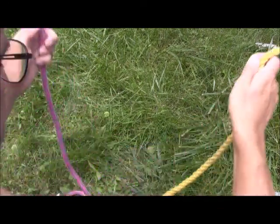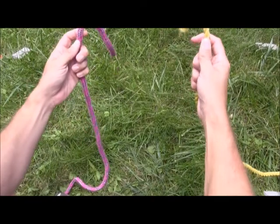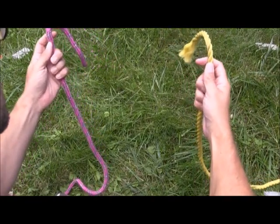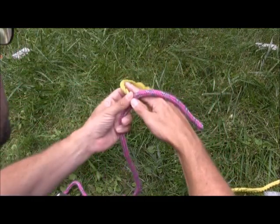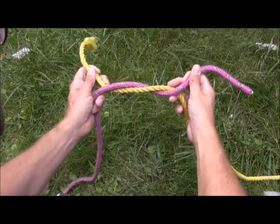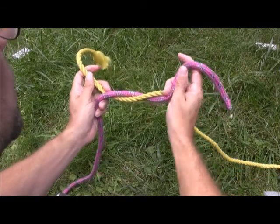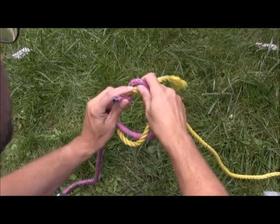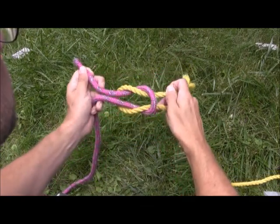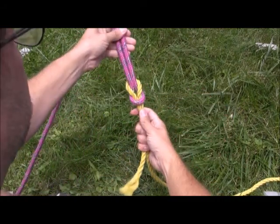The steps for tying this knot: two ropes of similar or same diameter, one in each hand. Just going to start off just like tying our shoes. The one in the left hand comes over the one in the right hand and we wrap. Second step is the reverse — the one in the right hand comes over the one in the left hand and we wrap, but it's the same step, just mirror image or reverse.